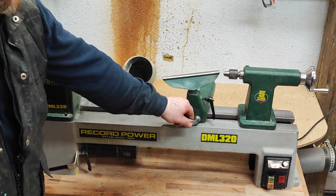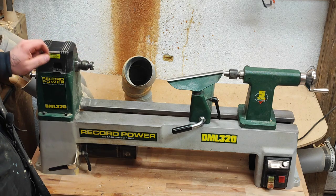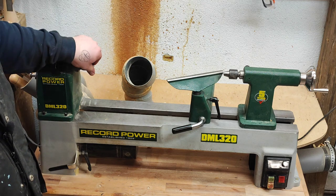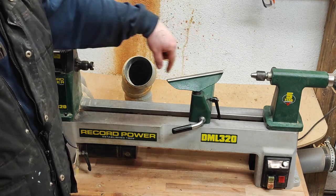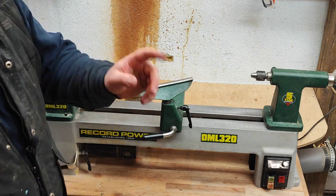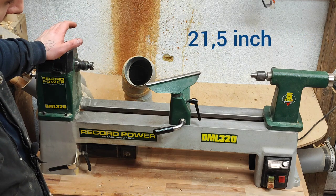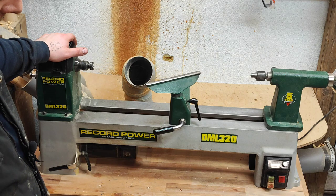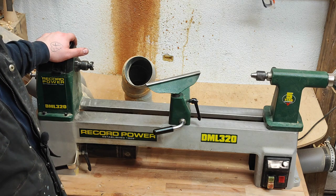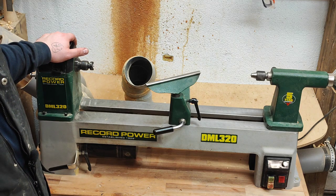If you're in the market for a lathe this size, it has a capacity for ball turning up to twelve inches or 320mm. The length is around 550mm, I believe. It has a 550 watt output motor — the input is 750 watts — and I believe that's three quarters of a horsepower.